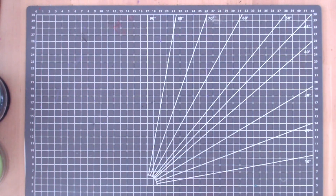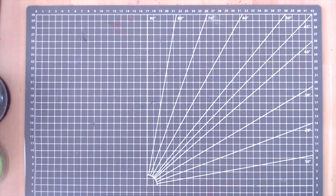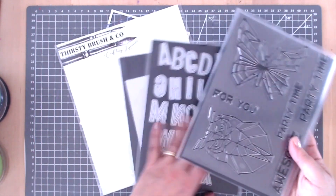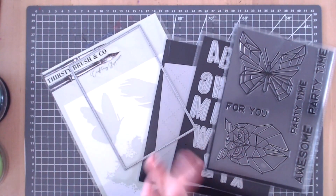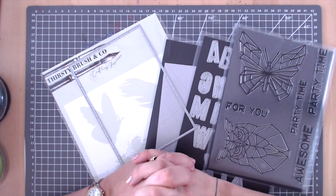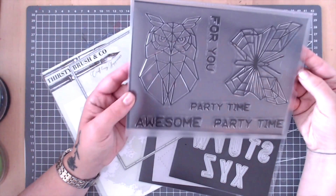Good afternoon everybody and welcome to Sunday Chill here on the Stamps by Me studio with me Claire Manning from Thirsty Brush. I'm going to be doing some craft demonstrations for you today, and being as we launched our new GeoArt collection on Thursday, I thought I'd use a selection of the products from the collection. So if you're waiting for yours to be delivered you're going to have some lovely ideas of what to do.